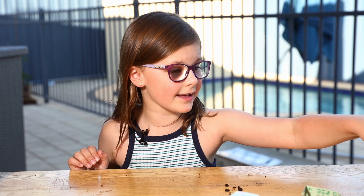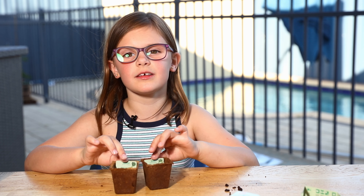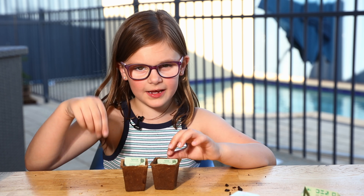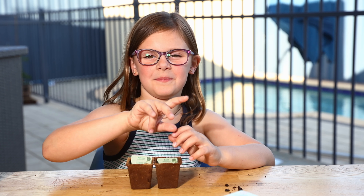We've just finished planting and we're going to show you what these plants are going to be like in two weeks. I hope you hit that subscribe button, turn on notifications, give me a thumbs up, and peace!